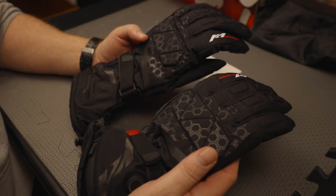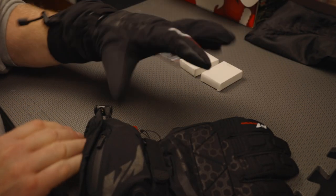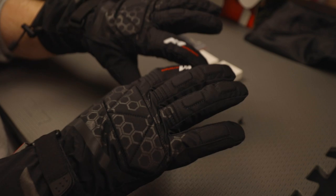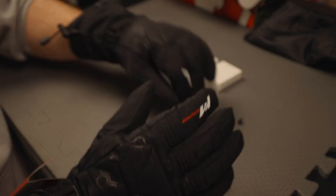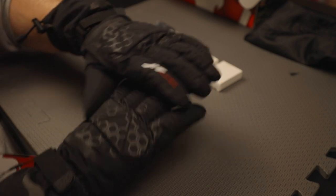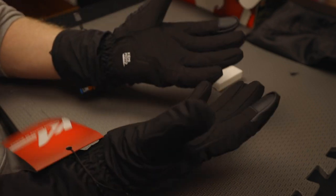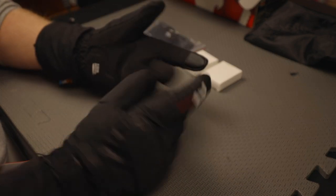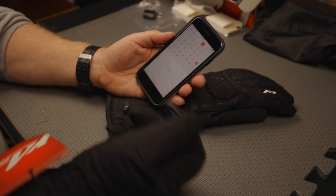These are extra large gloves, so let's see how they fit. It's actually really good on my hand. Now I'm a large to extra large hand, so if you had really big paws, you'd want to get the double XL gloves because these may not be big enough. We've got some padding on the front, padding on the fingers as well, and they're a nice glove. You can see the finger touch points for using your cell phone. We'll test that out — there we go.